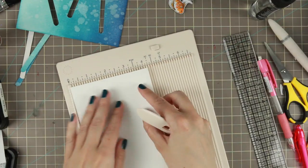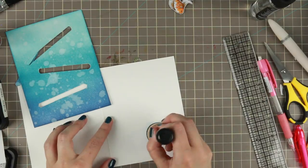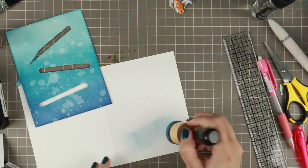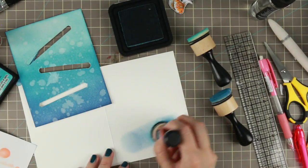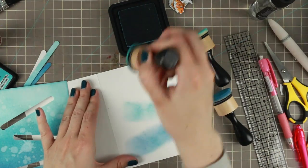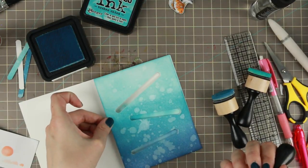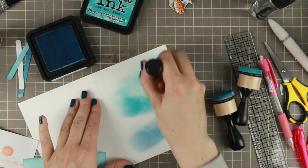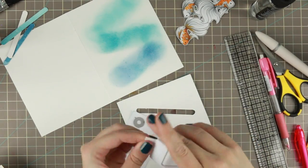Then I'm doing a card base — it's just some Neenah 80-pound cardstock cut at half, which is five and a half inches, then scored at four and a quarter to kind of hide the slider mechanism a little bit. I'm going in with the same inks I used for the blending on the front side, but I don't really care about getting it perfectly blended — it's just so you don't get that stark white showing behind the page.